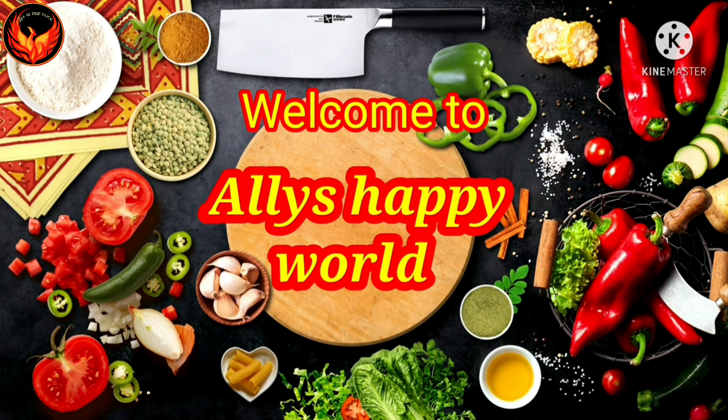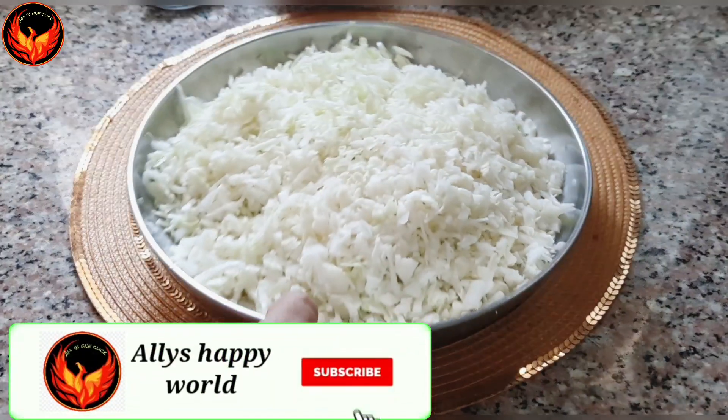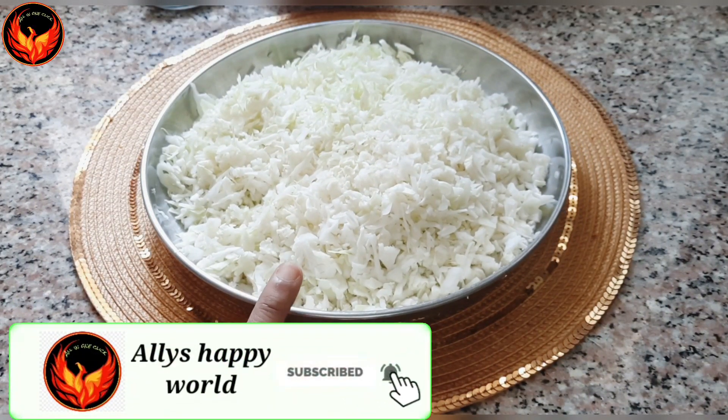Hello everyone! I am going to make a cabbage dish. I am going to add cabbage.